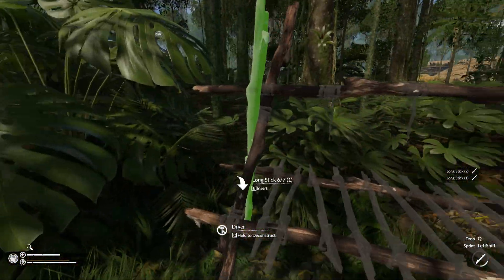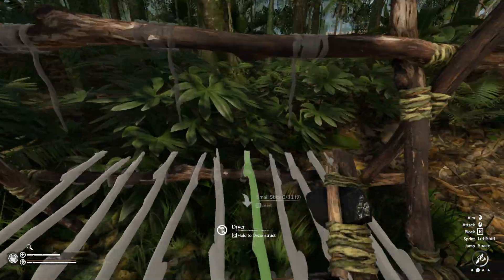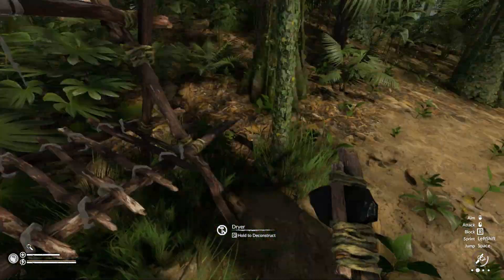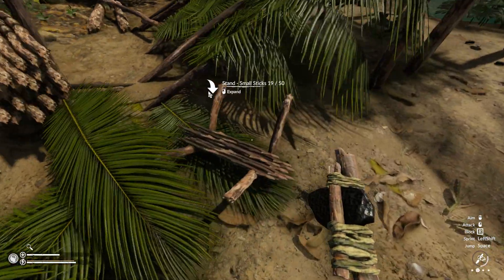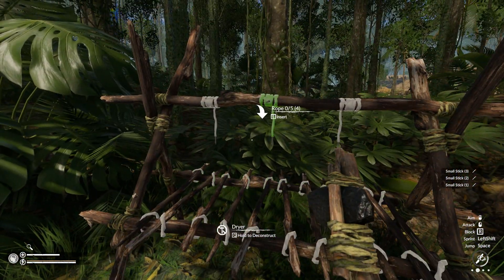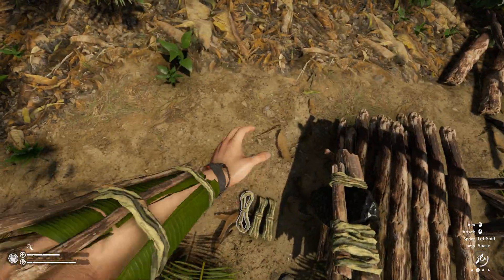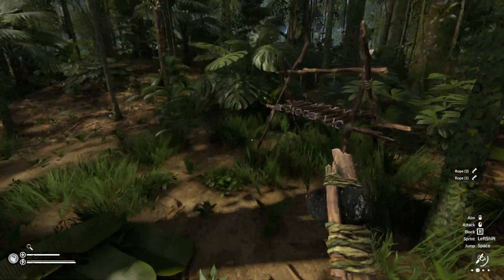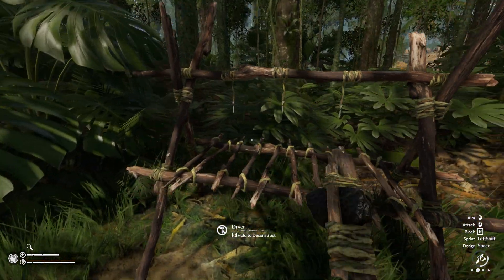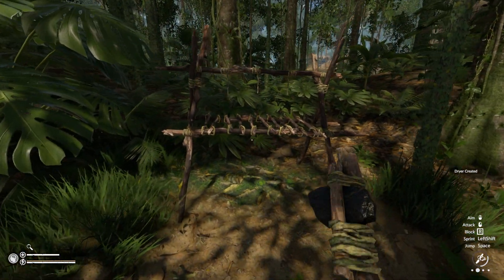Just like that. Now we're gonna take the rope — awesome — and the small sticks, so a lot of these. Okay, some more rope. And now the bone hooks, which I have in my inventory, and it's done! It's as easy as that, guys.